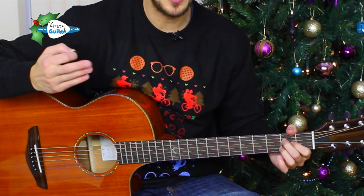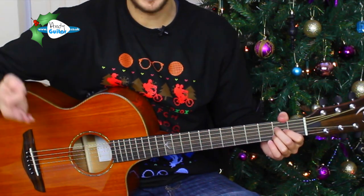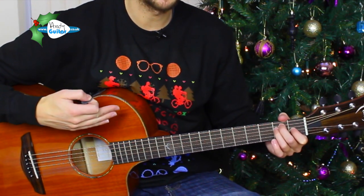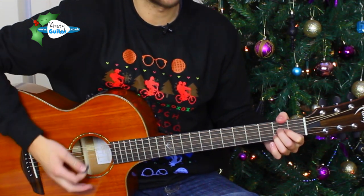So at the end of that line — nose, glows, name — you slap and call him names and games. At the end of each line we change chord to either the E or the A. Okay, let's give it a go together, guys, in two, three, four.